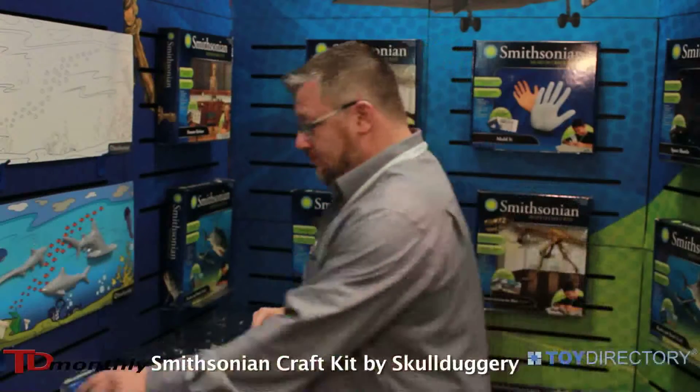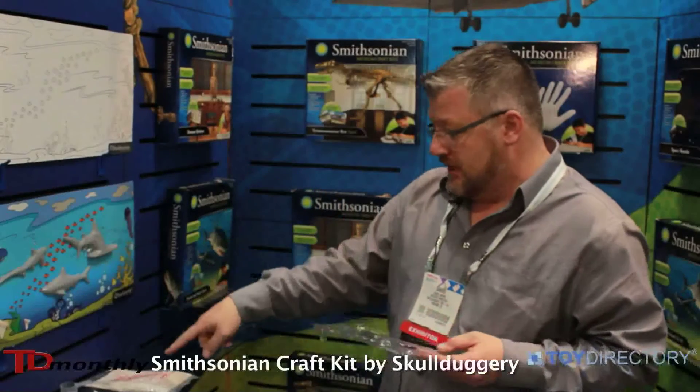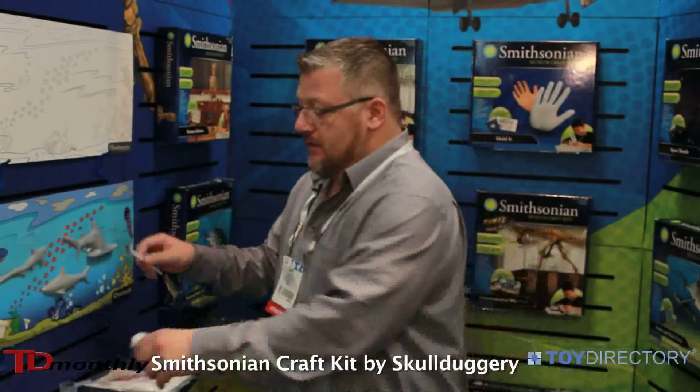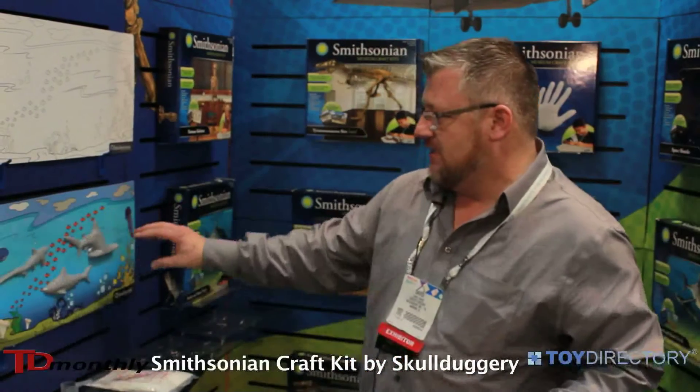Once that's completed, they'll take the pieces out. Once they're done coloring and the mold has set, the kit also comes with a set of paints which they can use to paint their little 3D mold reliefs — for instance, in this case, it's the shark.